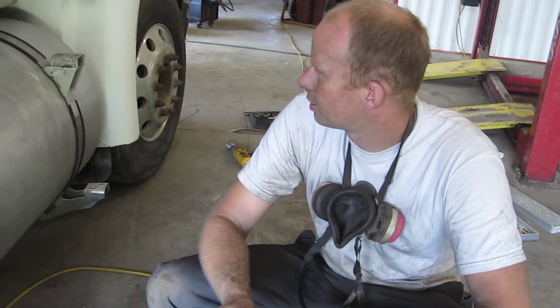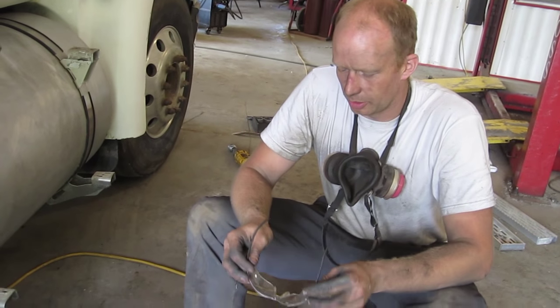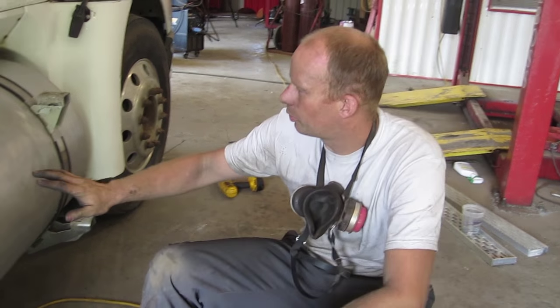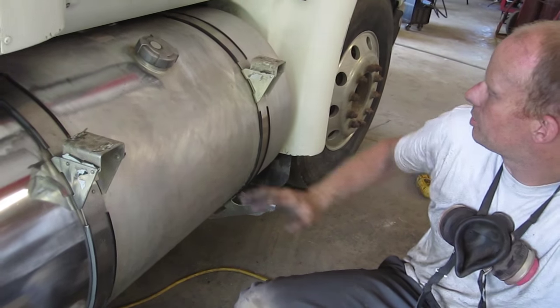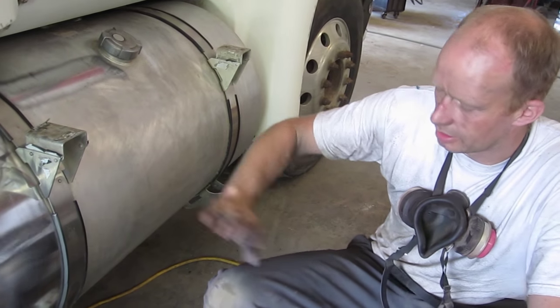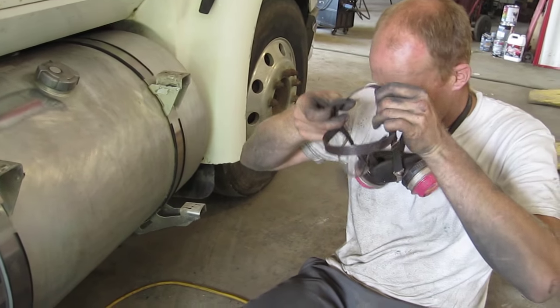The clay bars are harder to find. Detail shops might let them go. You can buy these small ones at Canadian Tire here in Canada. We started by washing the truck first by hand, then we acid washed the tank, and then we wiped it down with 200 and then 400 grit sandpaper. Then you're ready for the buffer. It's a slow process, but it's well worth it.